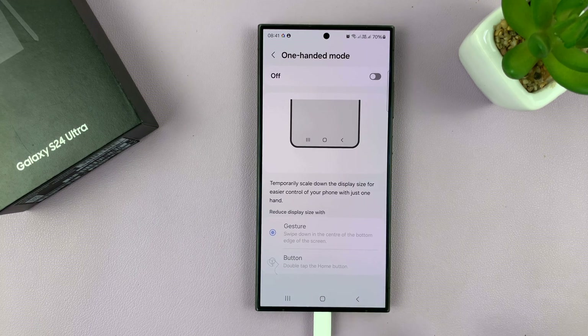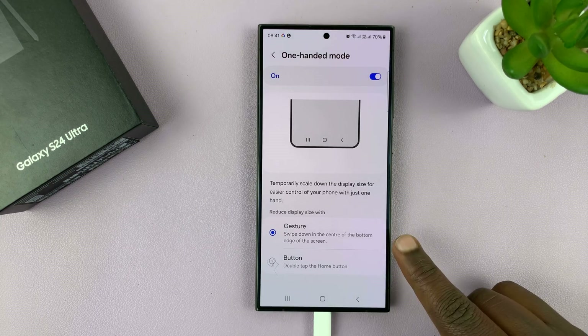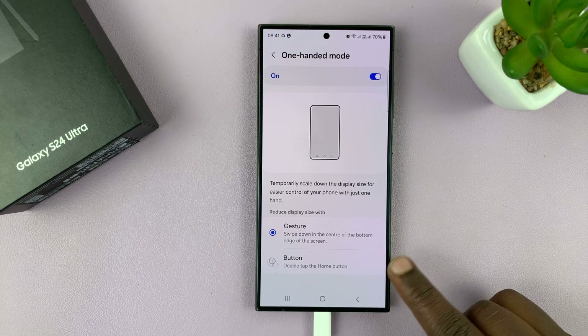So if you tap on that, you can enable and disable it from here. Now, once you enable 100 mode, you can choose how to activate it, either with a gesture or a button.